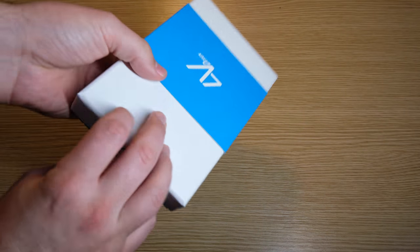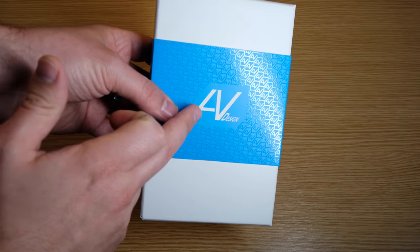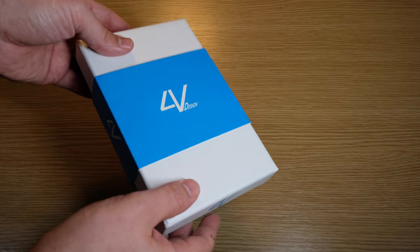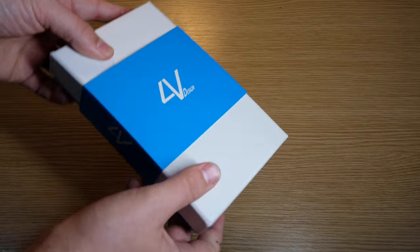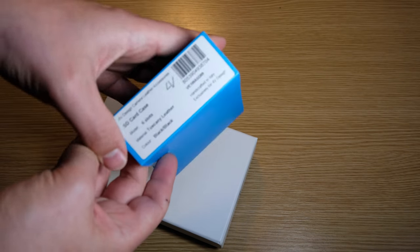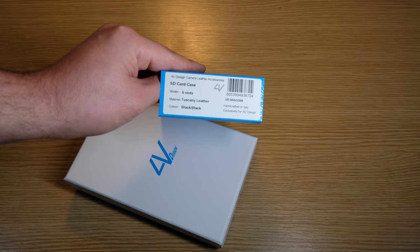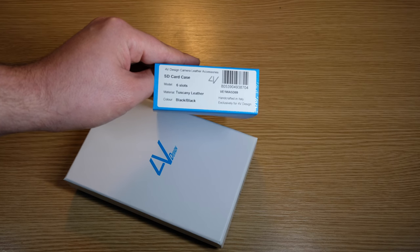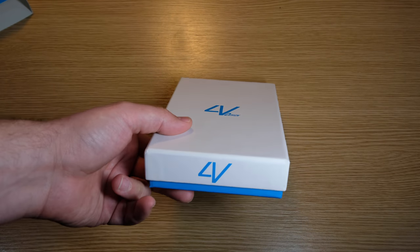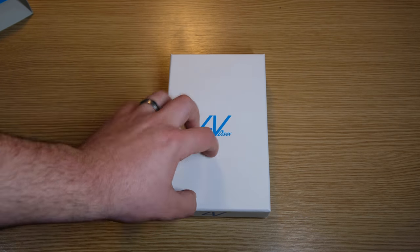Okay, really nice box. They've again got all of their 4V Design logo across it. This is really sturdy — you can kind of hear it and really feel it. It's sturdy packaging. They've wrapped it with this wrap-around which has got all the product information on it. So the SD card case has six locks, again Tuscany leather, and this is a black one.